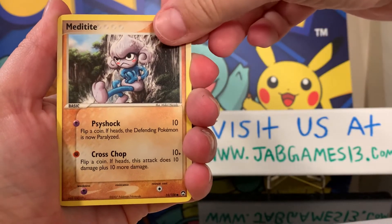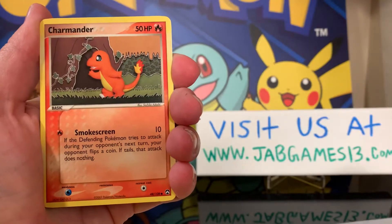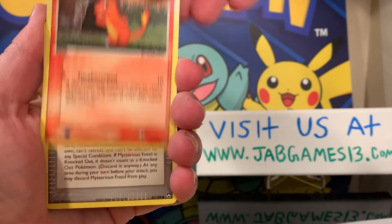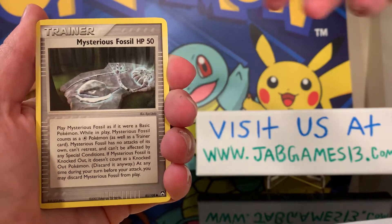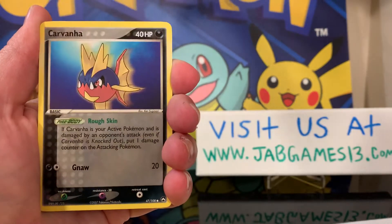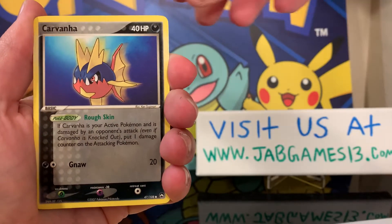Meditite. Charmander — very cool. Mysterious Fossil. Carvanha — aww.